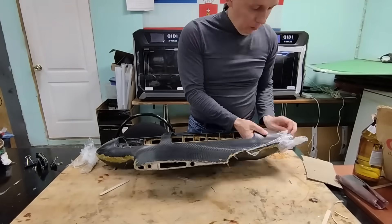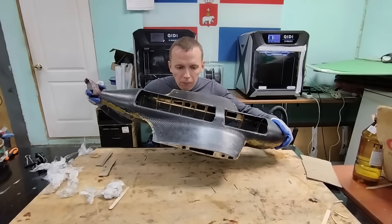After a couple of days, once the resin has cured, I do the final sanding of the fuselage.